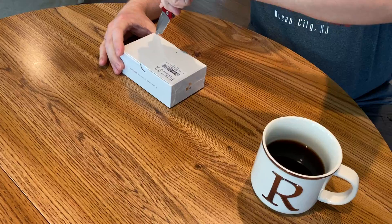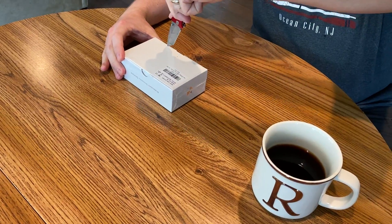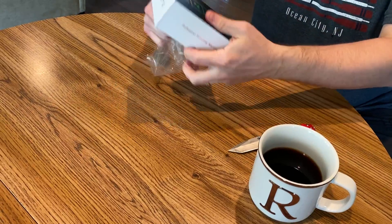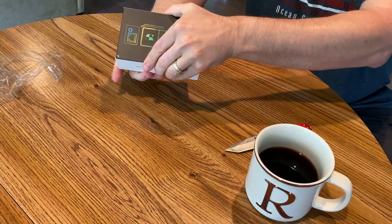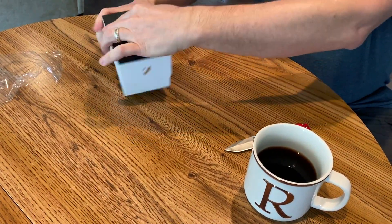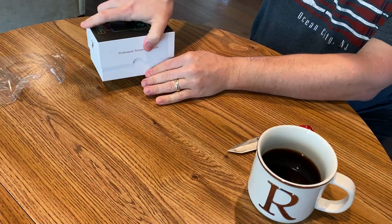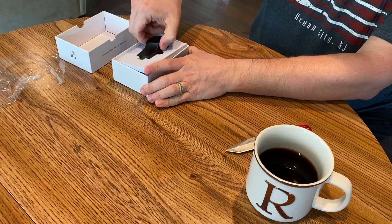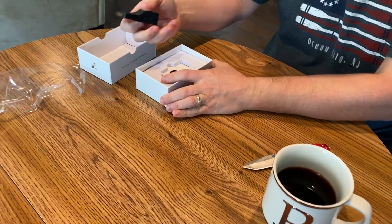The box kind of looks like an iPhone box, I would say — pretty solid packaging. It's labeled as a professional streaming solution; we'll see how it handles it. I do have a gigabit internet connection here, so I've got plenty of bandwidth to test and send some high-quality video.